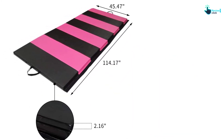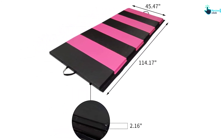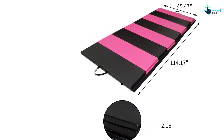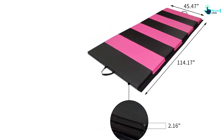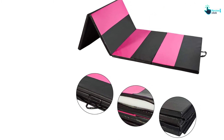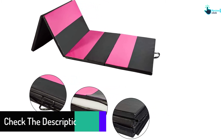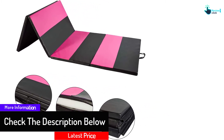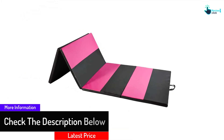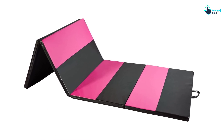Moreover, the Velcro on both sides facilitates simple hooking to several mats to create a large tumbling run or exercise area. Furthermore, enjoying an extended use is possible, thanks to the thick 2-inch EPE foam, which provides a comfortable and secure workout experience at home or the gym. Also, it has a stylish cover with excellent eco-safe and waterproof elements, letting you clean with soap and water to remove sweat, dirt, debris, and more.